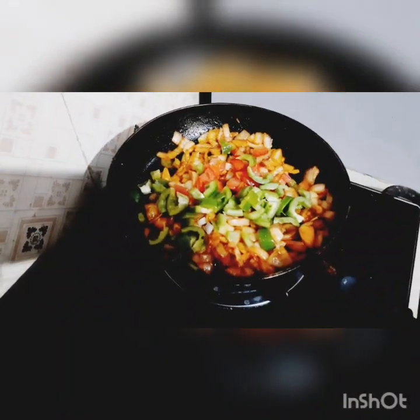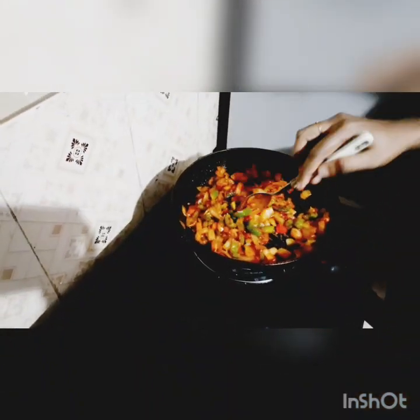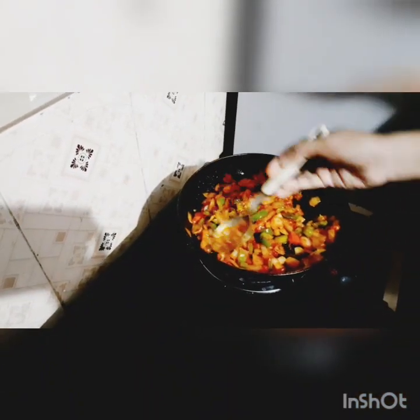Add the tomato sauce to the other ingredients.